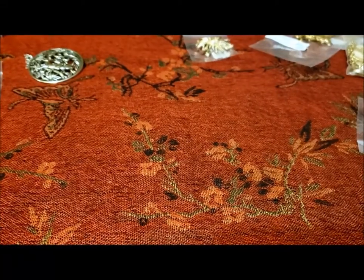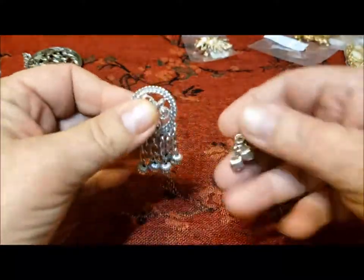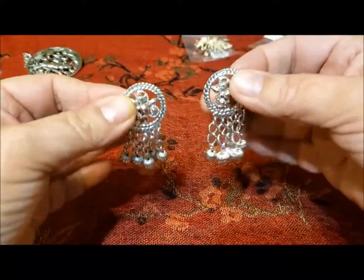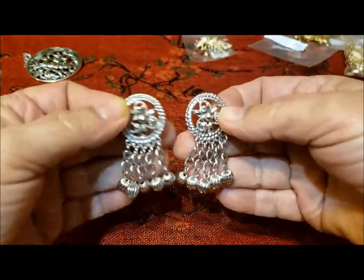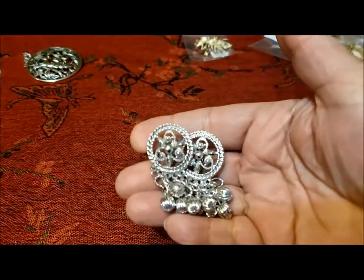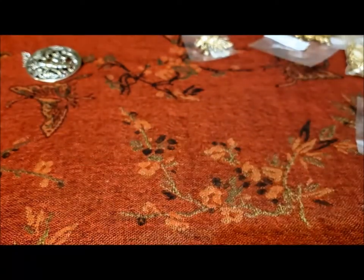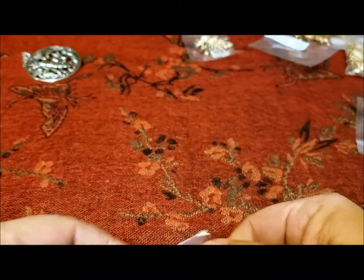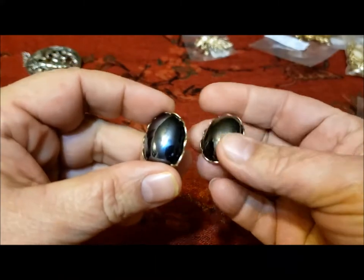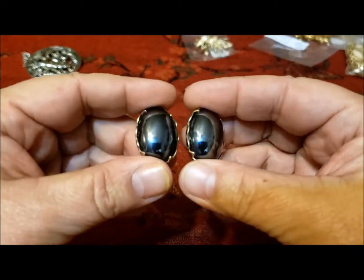Moving on to some earrings. I was able to complete a set — from the previous thing I got from Sally there was the Fashion in Motion pin, and now here are the earrings, so I was able to complete a set with this box. I also got this pair of earrings known as Reflections, with the hematite style — probably glass, they're not heavy enough to be hematite.